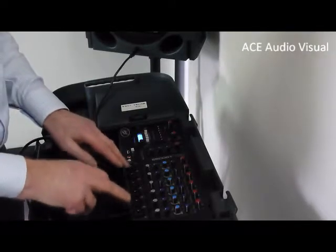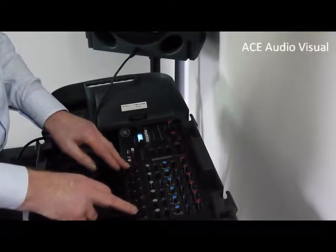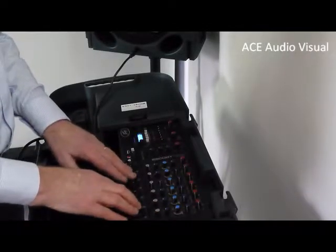You have six inputs for mics here, and they can be wired or wireless mics. They each have individual volume adjustment here.